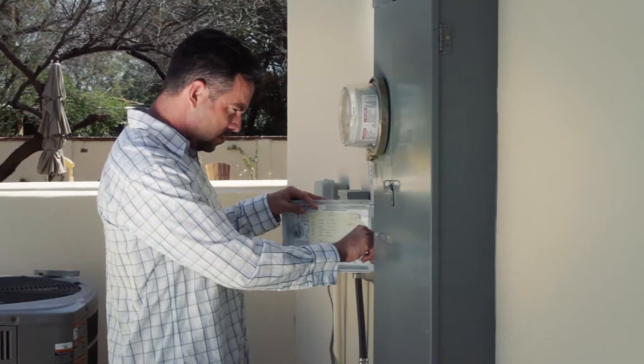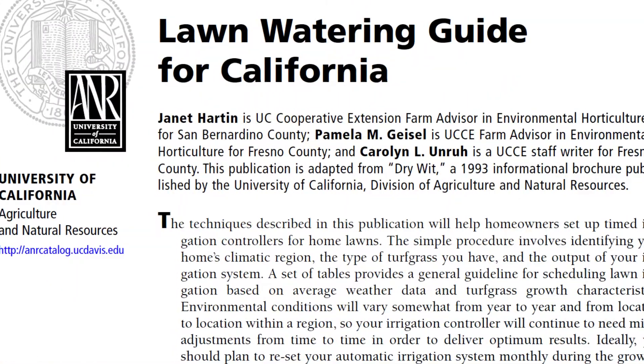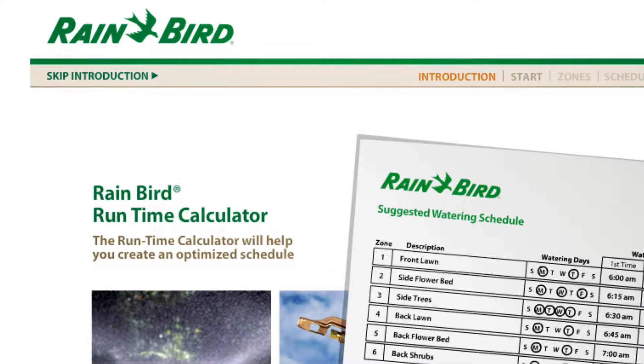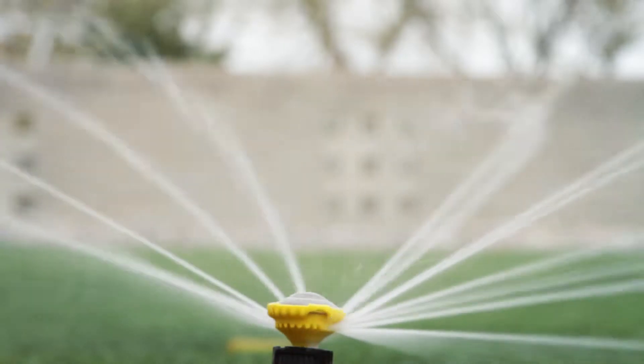A good place to get tips on how long and how often to run each zone is from your local university extension. Some irrigation manufacturers also have runtime calculators on their websites. You might not realize it, but many sprinkler controllers already contain some easy-to-use, water-saving features.